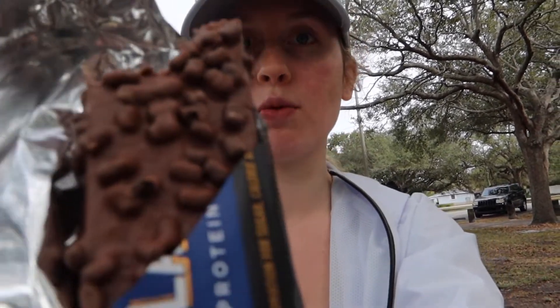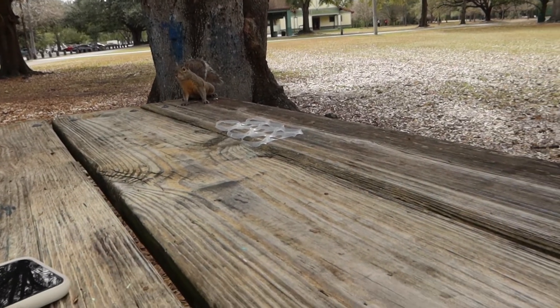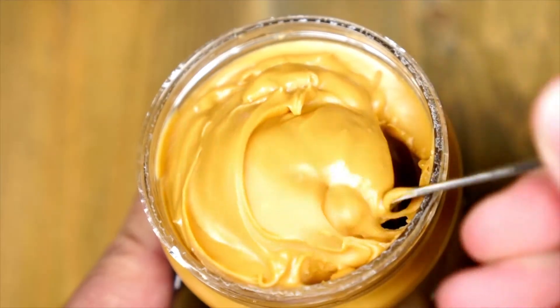A squirrel just jumped up on the table — hi! Here's the salty peanut. I'm the least excited to try this one just because the flavor doesn't really excite me in any way, but we'll see. It'd probably be a different story if it was like peanut butter, but I'm not a big peanut person.